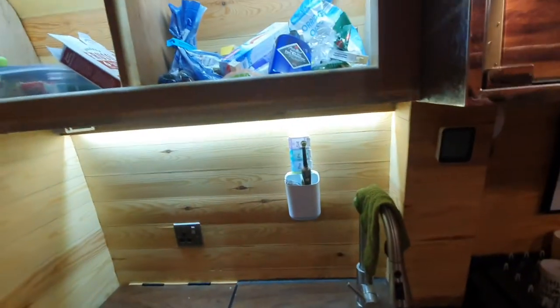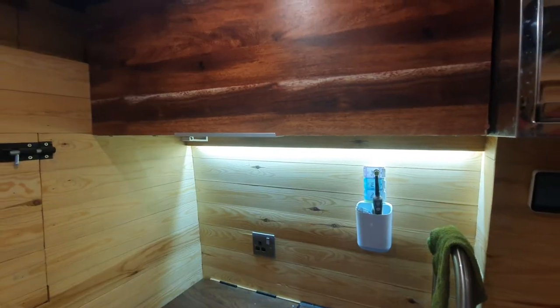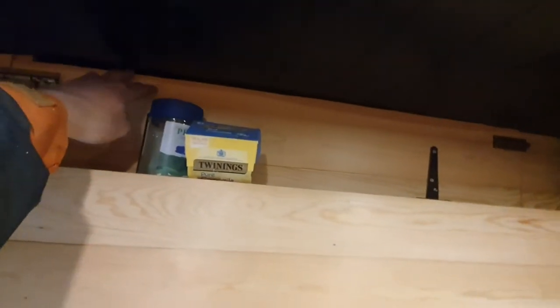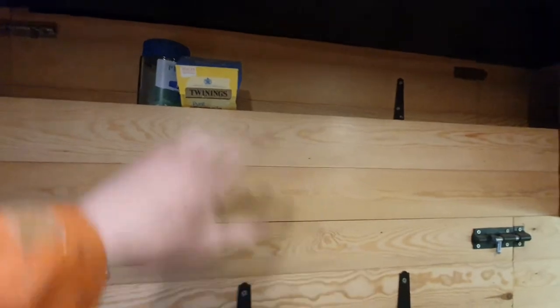So these are the different cupboards — you can see there's a lot of covered storage space in the van. There's also a cupboard space up under here that utilises the space above the cab. It's all carpet lined up there. There are just these two bolts here and this panel comes down and it's got a little light in it so you can properly see what you're doing. The WiFi router is up there as well.